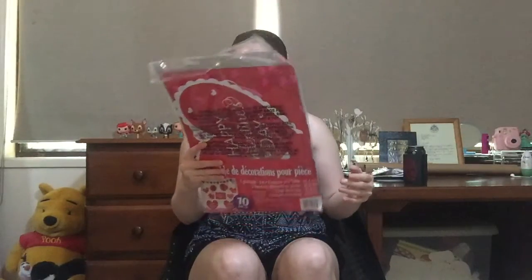So this is from the Costume Box website and it was about $23. On the back it says what you get — here's the English: one 10-foot garland, two table centerpieces which are 10 inches, two paper fan decorations which are 12 inches, one cutout which is 14 inches, and four cutouts which are 10 inches. And I'll show you guys what they all are.